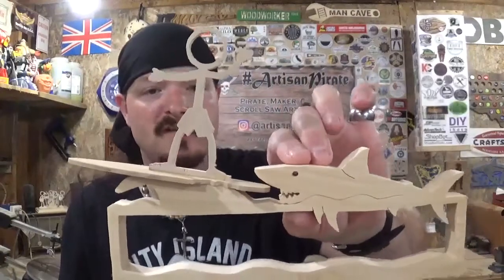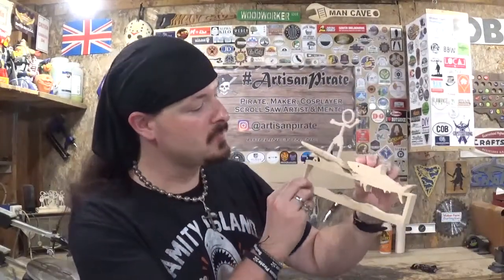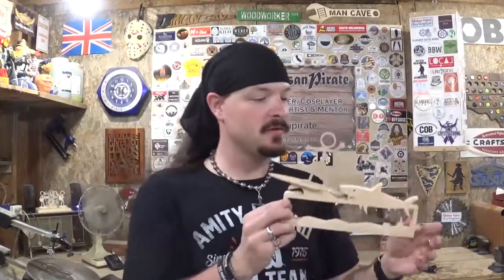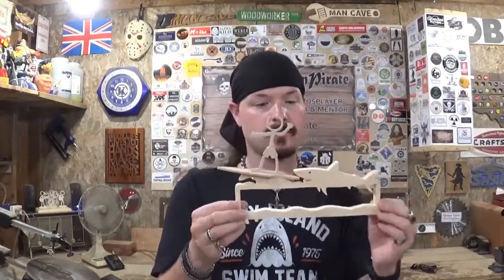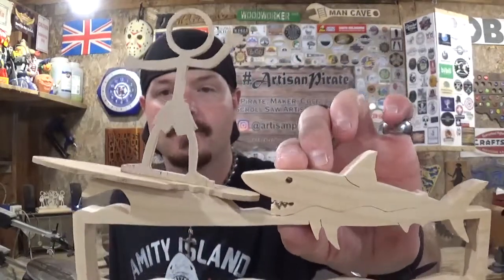I really love this — being a pirate and a lover of the ocean and tropical stuff, I just think it turned out real cool. I like it. Another look at it. Surf's up dudes! That is about all for this video. Remember guys, if I can make it, so can you. I'm the Artisan Pirate. Take care and I'll see you guys real soon.